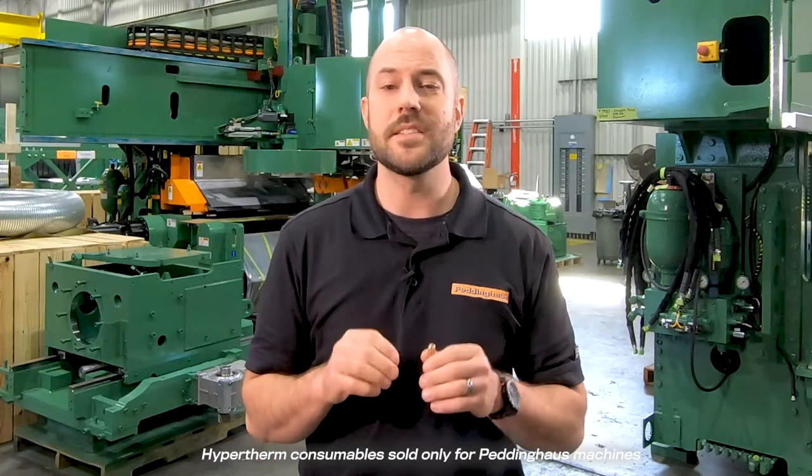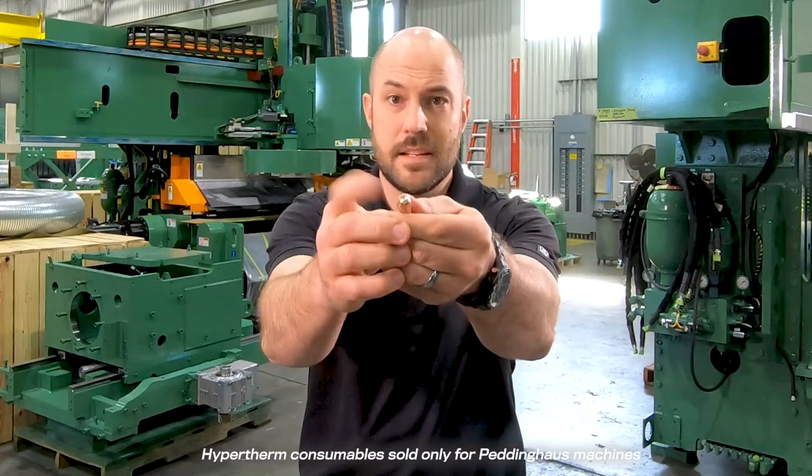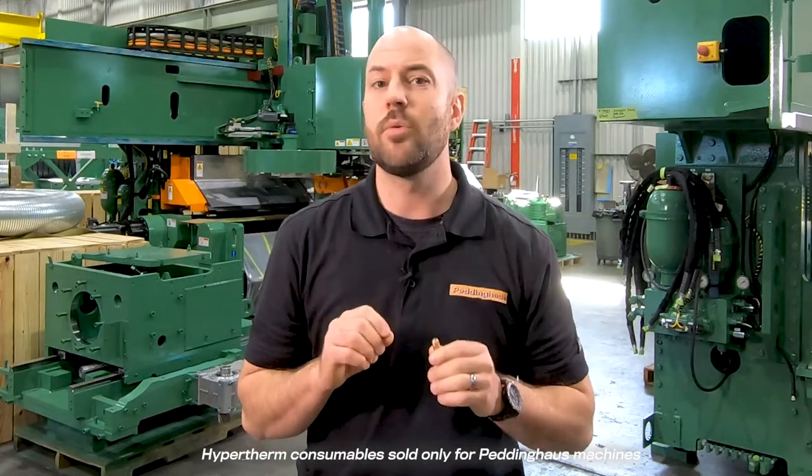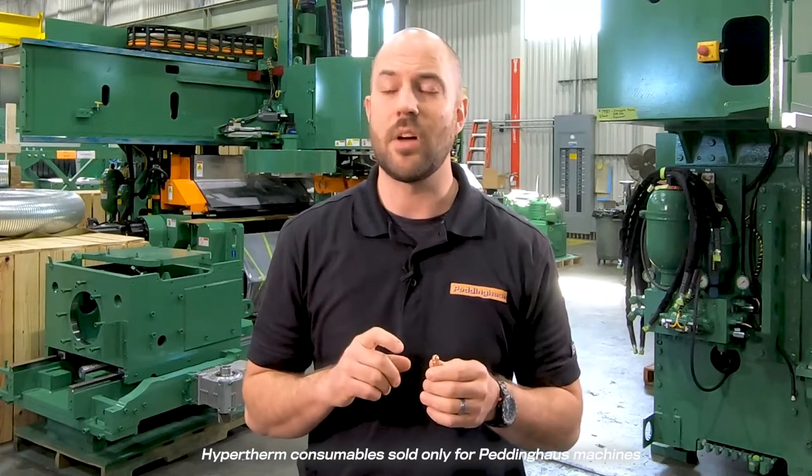Made of copper, this authentic Hypertherm Electrode also contains a hafnium insert, seen here — a high melting point metal that is an excellent conductor of electricity and will sustain a flawless arc.